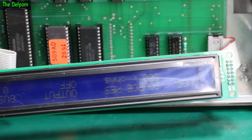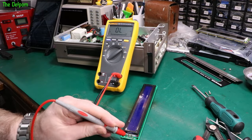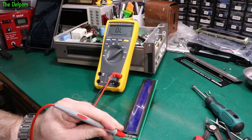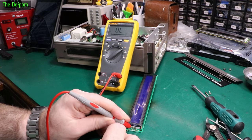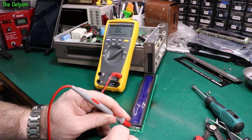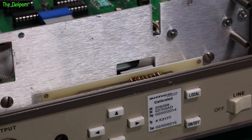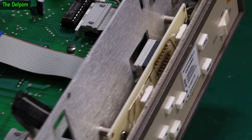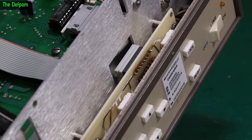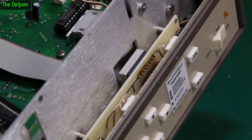Let's do a diode test on this. The A goes to the positive — that's lighting up. I can see it lighting up, though you won't be able to see it on camera. There's quite a bit of flux left on those connections there from the front panel — obviously when they manufactured it, because it's all hand-soldered that bit, they left all the flux behind.